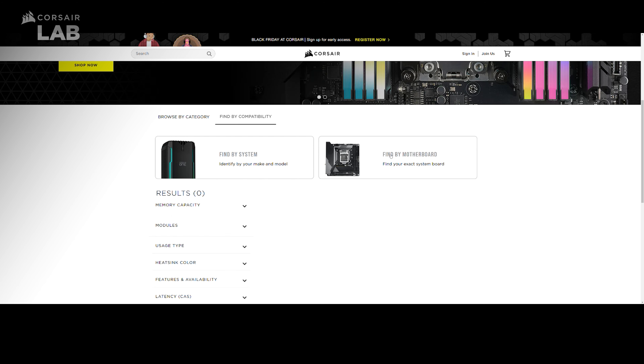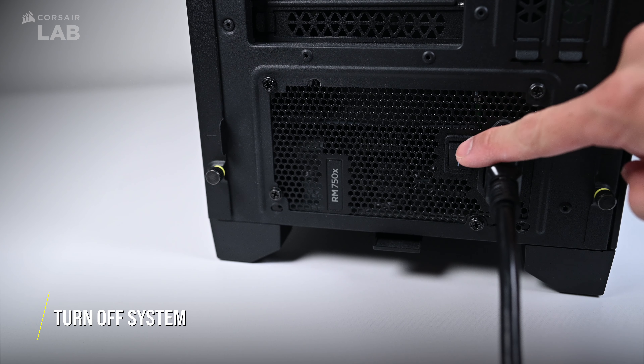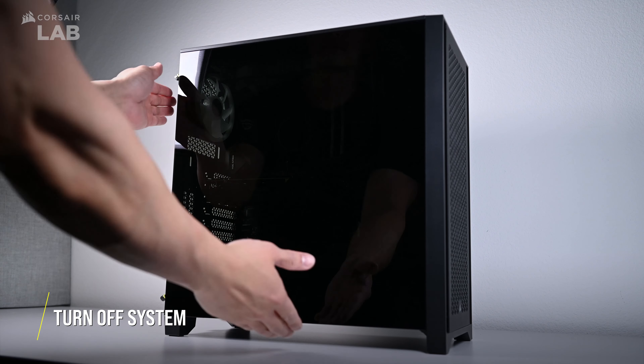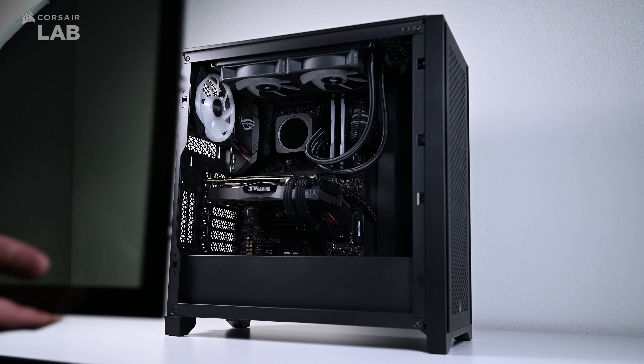A link will be provided in the description below. Step 1: make sure your system and power supply are turned off or unplugged. Then open your case so you have access to your motherboard and RAM modules.